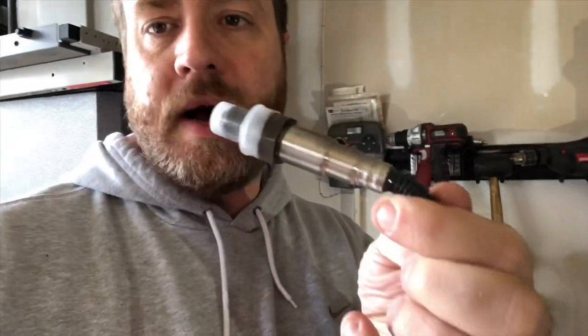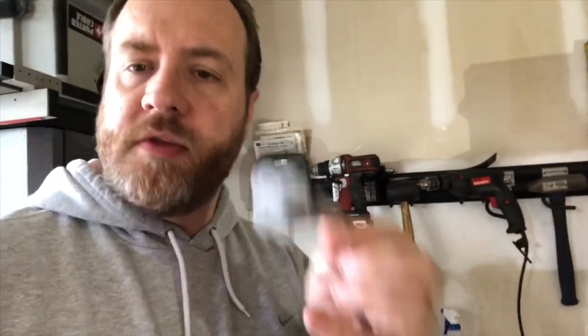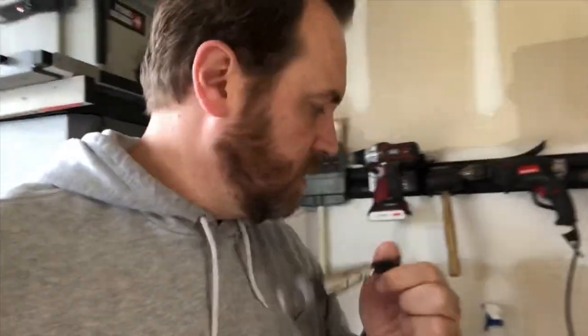First, we keep having problems with O2 sensors going out, and this is my third one. These are like 60, 70 bucks a pop from Stinger, but I don't think the problem is the sensor — it's really the location of it, which brings me to this part.